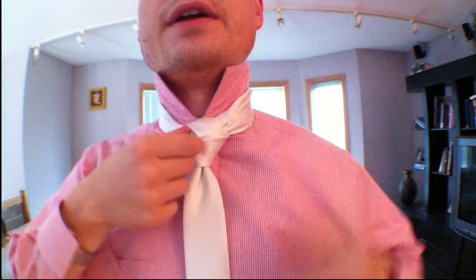Hey guys, welcome back. I'm going to do just the Trinity knot again, but slower and better. This should be the definitive how-to-tie-a-Trinity-knot video.